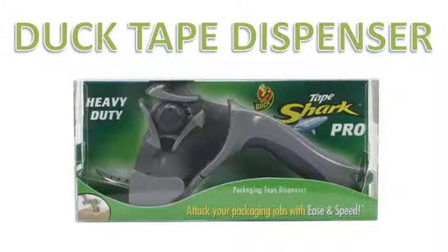The dispenser is not too heavy, and this is due to the location of the roll of tape. It's pretty sturdy — obviously it's heavy duty. The shark's head is metal and the dispenser is held together with some real thick screws, so it's not going to break.